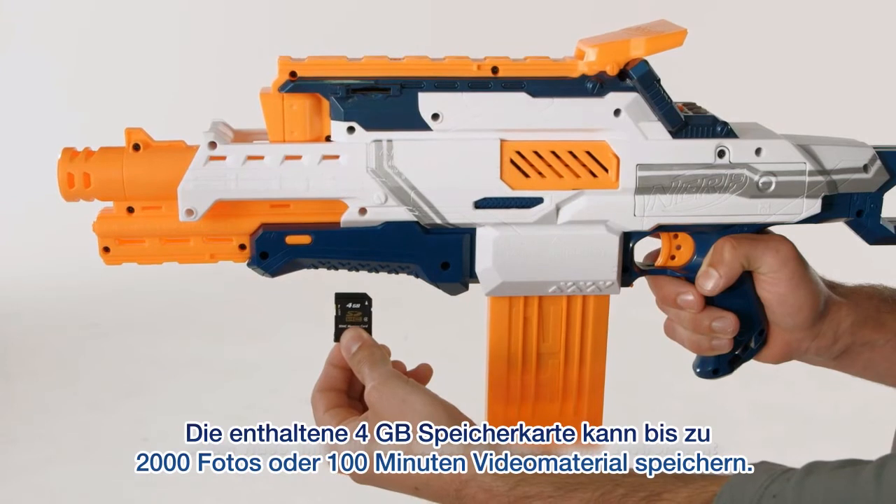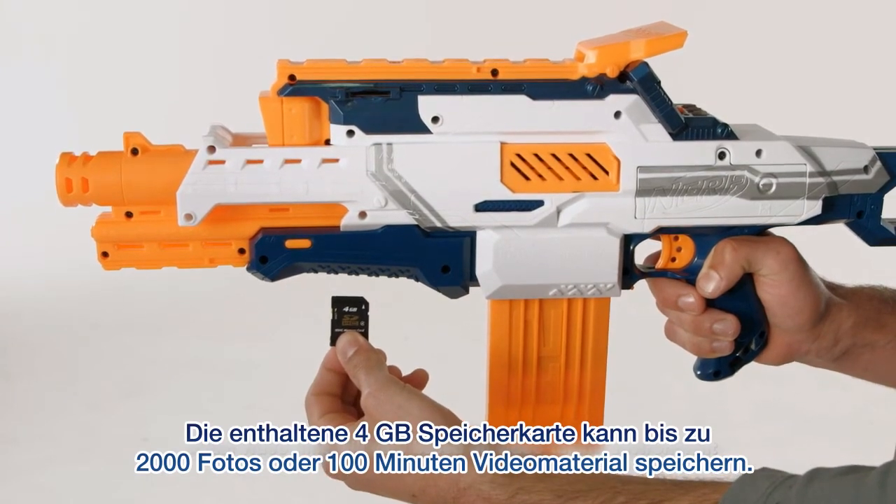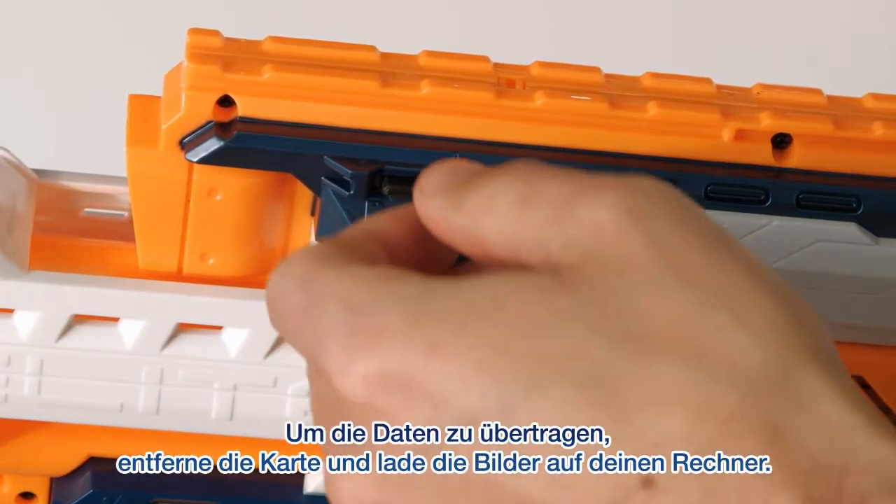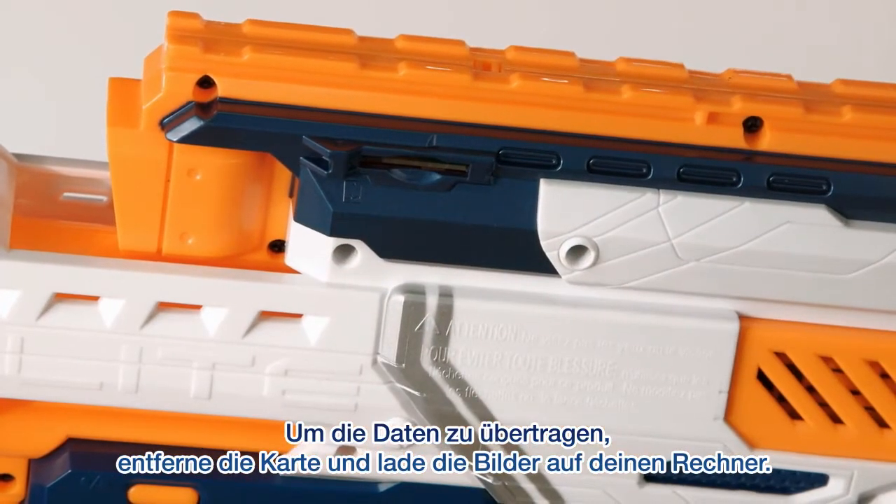The included 4GB memory card holds up to 2,000 photos or 100 minutes of video. To transfer your media, simply remove the card and upload to your device.